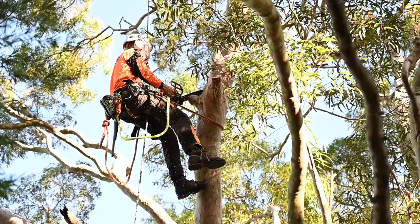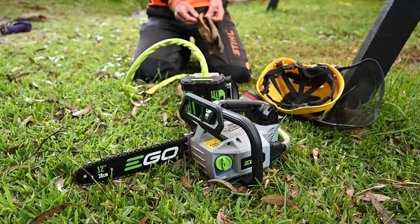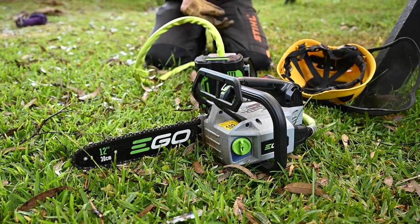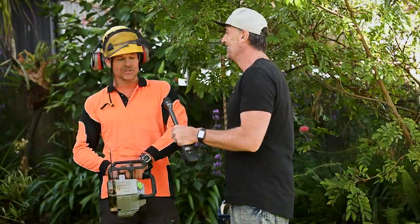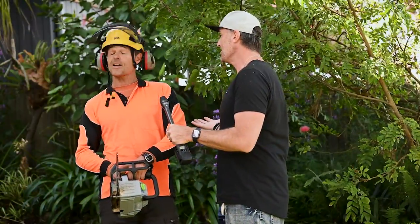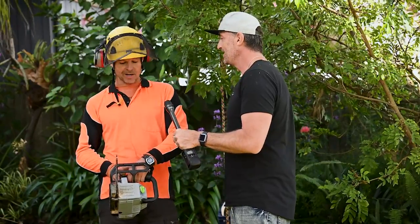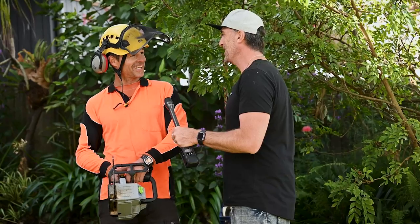Really you've only got to worry about charging your batteries and putting in the bar oil — no more maintenance. And what I love is no more noise. For 30 years my ears were screaming, and now it's just enjoyable. Great for the neighbors, and also great for working in noise-sensitive areas like playgrounds. So many good bonuses.